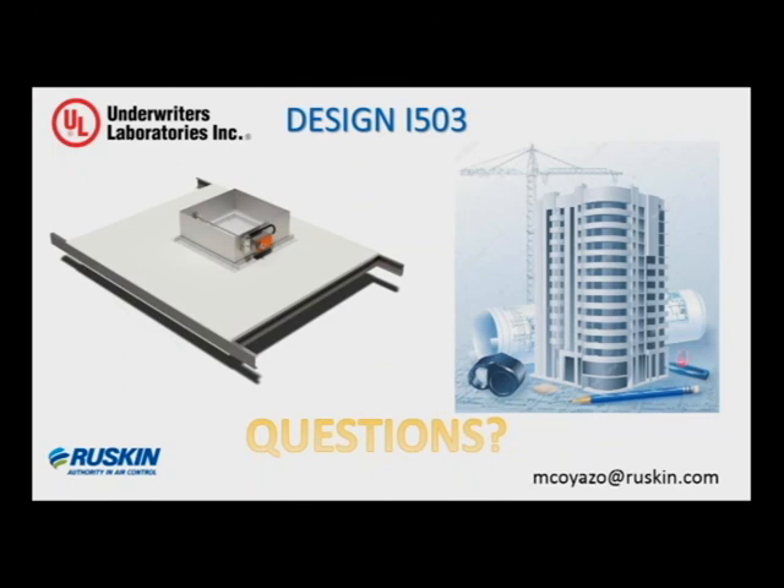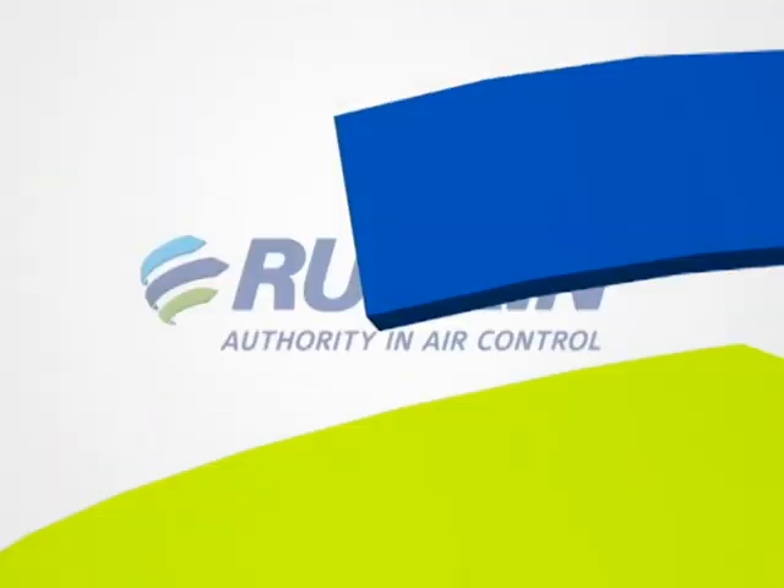We will have this webinar posted on YouTube as well, so if you have anyone who was unable to join us, we can make that available to them. We'll also have it posted on our website. Regarding where to find the I-503 supplement online: go to ruskin.com and do a search on any of our fire damper models or combination fire smokes — it will be in the document category listed as installation supplements. Again, thank you all for joining us today. Feel free to send in any questions you have beyond the webinar and we'll be happy to answer them.